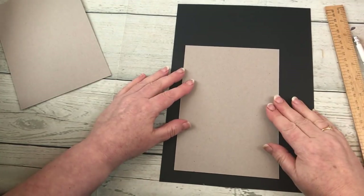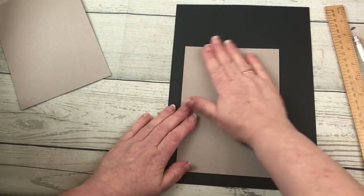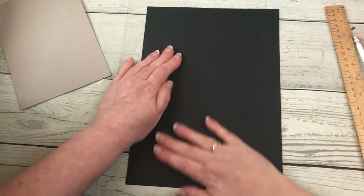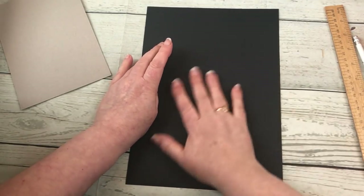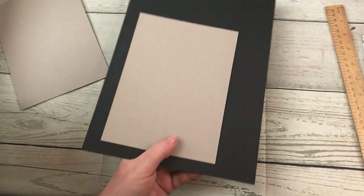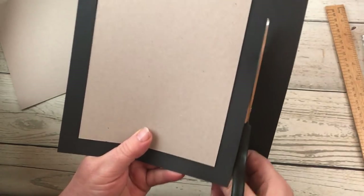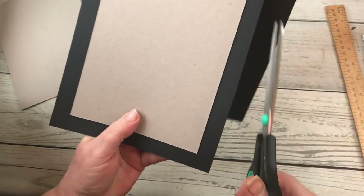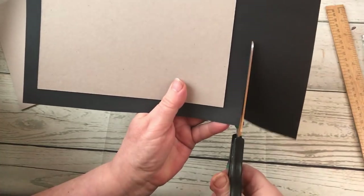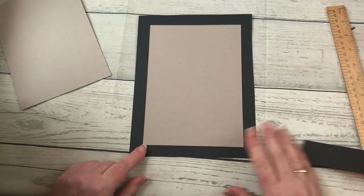Leave about three quarters of an inch border on it. Turn it over and flatten it on the other side to make sure you've got good contact between the two pieces. I'm going to cut mine by hand — cutting that three quarters of an inch border on this side. It doesn't have to be dead straight because it's going to be curled round to the back and you won't see it, but it does work better if you've got a straight edge to work to.